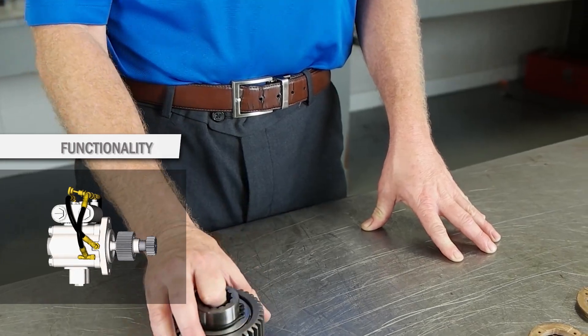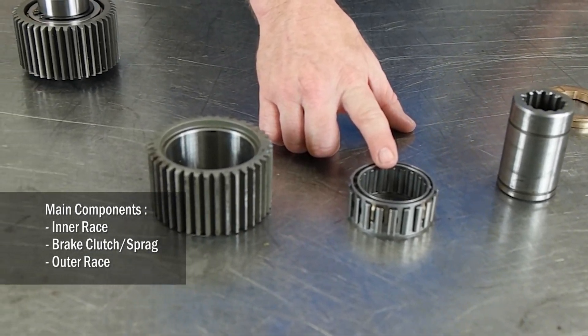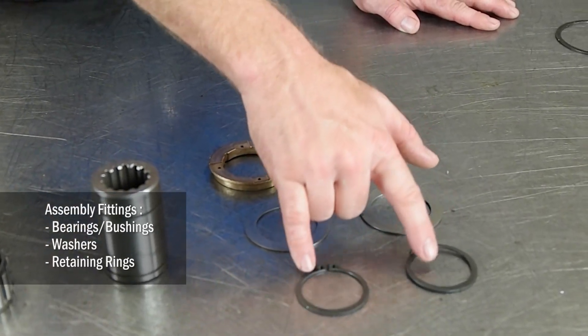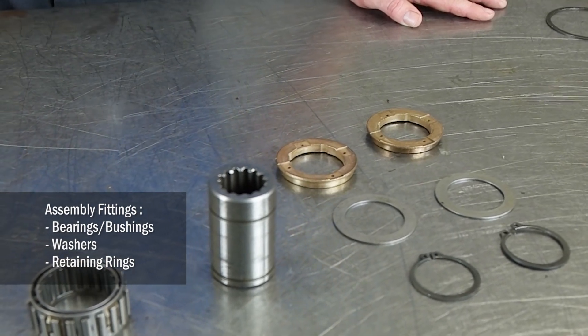Modern brake clutch designs have three main components: an inner race, a brake clutch or sprag, and an outer race. Bearings or bushings, washers, and retaining rings hold the entire assembly together and allow for free rotation.